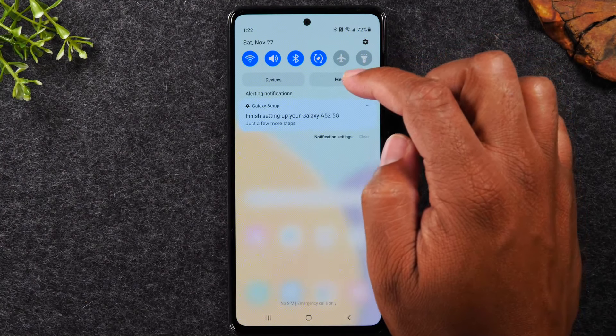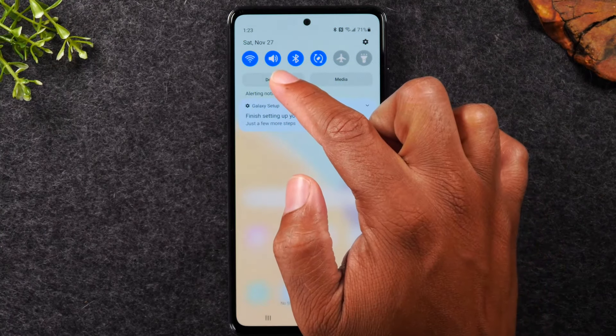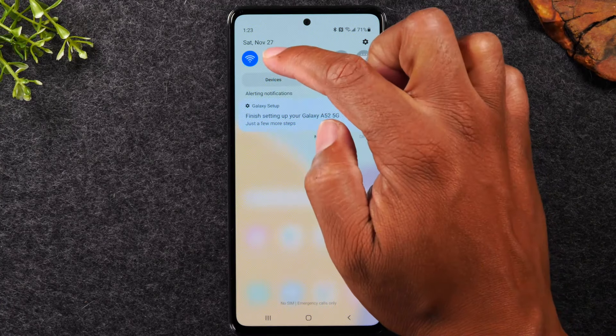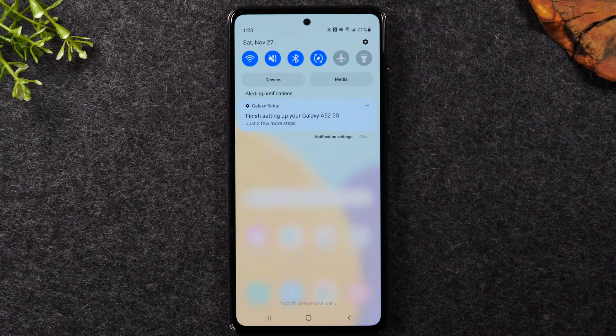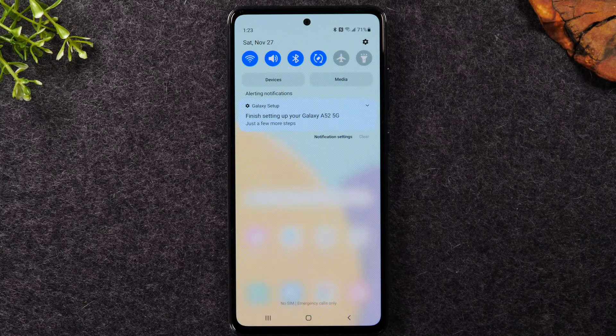You'll also find a volume switch here that controls the sound. The way the icon currently looks means the volume is turned up. If you want to put the phone on vibrate, tap the little speaker icon. A slash will appear over the speaker, meaning the phone is on vibrate. Tap it again and your sound is back on — that's how you switch between vibrate, silent, and normal sound.